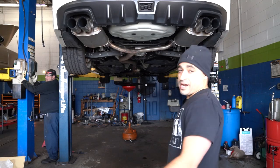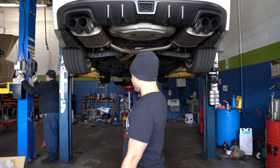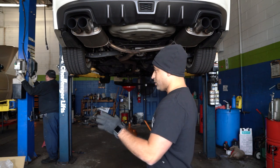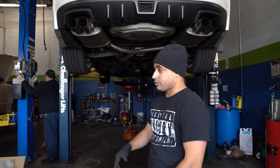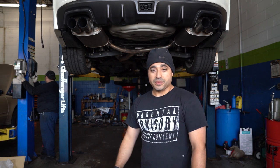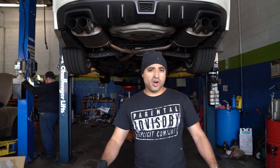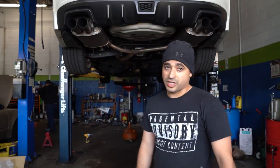All right, the rears are done and the fronts are done. I also did an oil change and rotated some tires. Now it's the long process of dropping the car, inch by inch, making sure the height is right — measuring from the wheel well to the center of the wheel and going from there. I'll show you guys what it looks like when it's all completed.